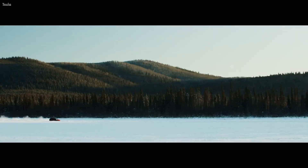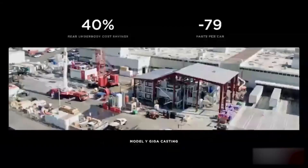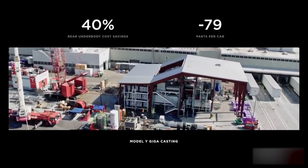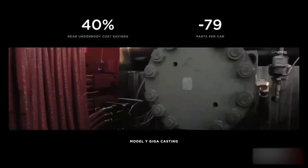Hey everyone, welcome back to EZERO, where we talk about all things electric vehicles. In today's video, we're going to explain what gigacasting is, how it works, and why it's such a big deal for the automotive industry right now.